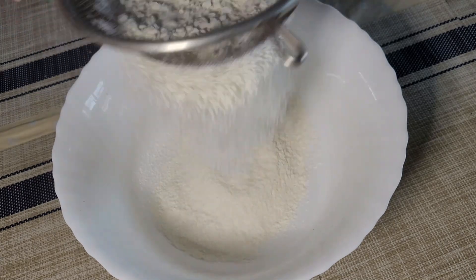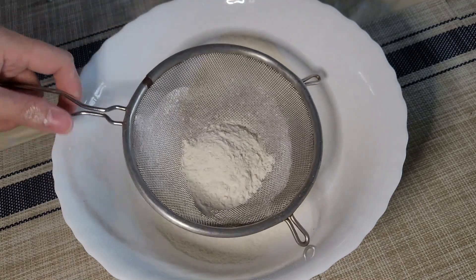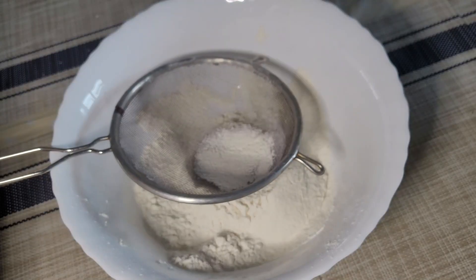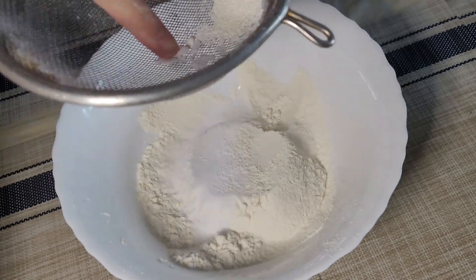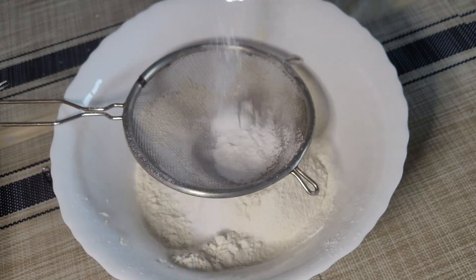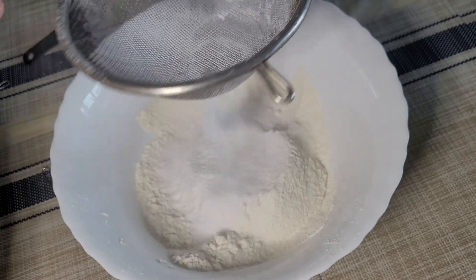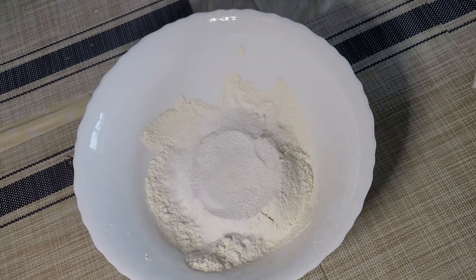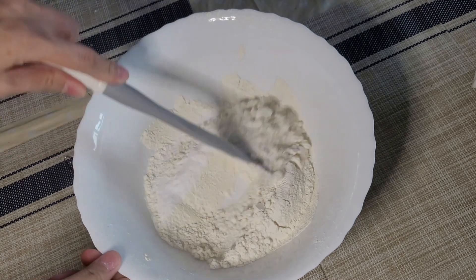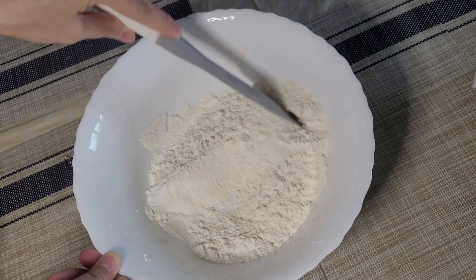It's better to sift the flour twice to be sure. We'll now add baking soda and sift it as well, then baking powder, salt, and one teaspoon of stevia — adding half first. Let's mix these dry ingredients together.